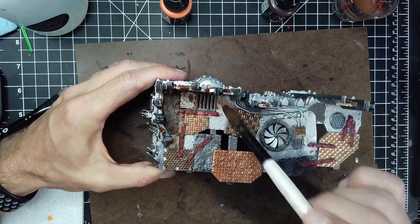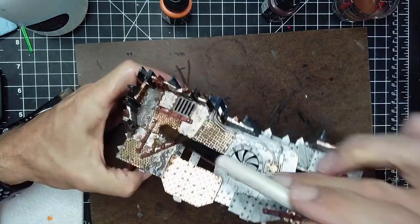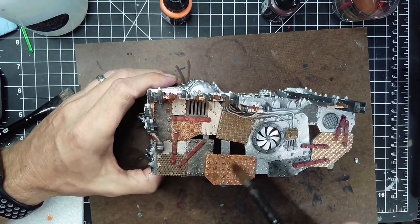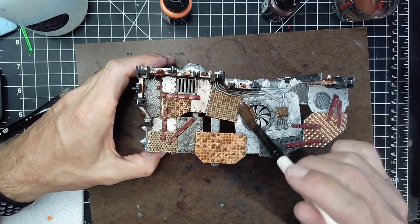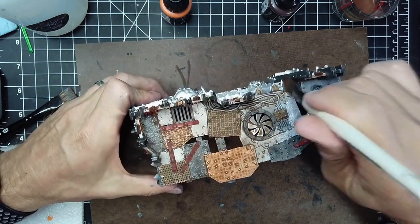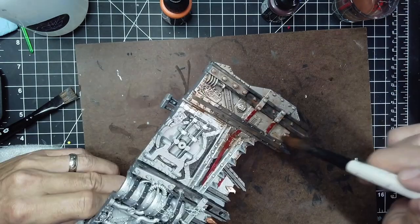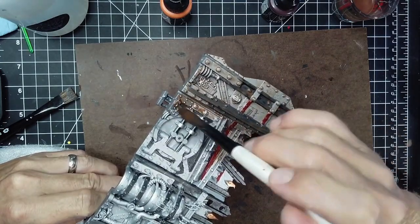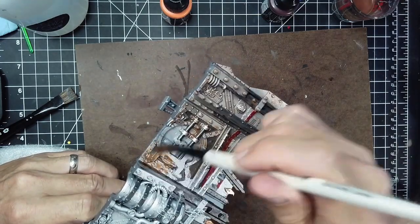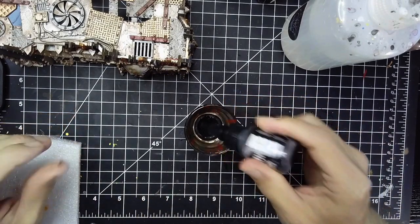I'm not applying this too heavily — I do want the metallics to come through. So this is a filter, not a traditional wash the way you'd use one over a cape or flesh. I just want it to be somewhat thin. Right after this, the next step is going to be a black wash to create shadows in some of the darker areas. This is just giving the look of rust, dirt, and grime, which will be our final thing — to grime up the whole piece.